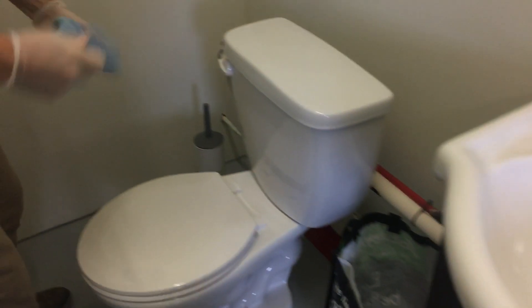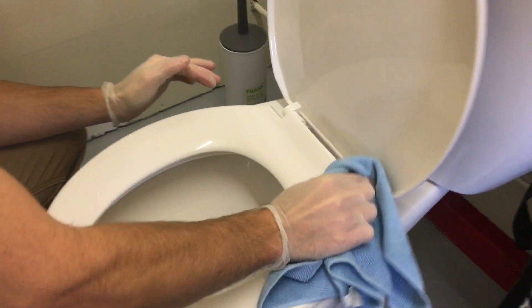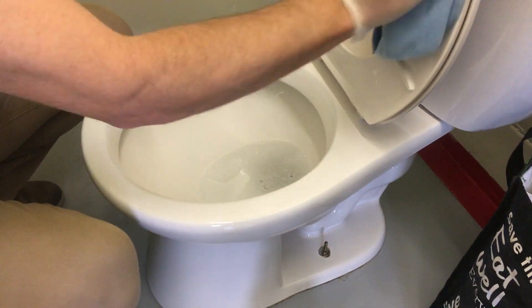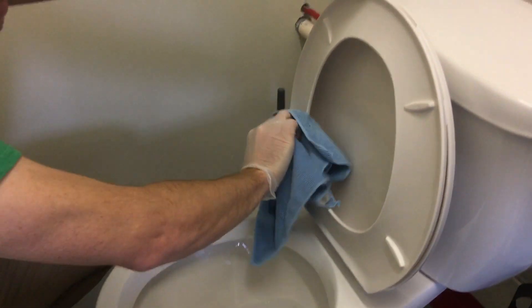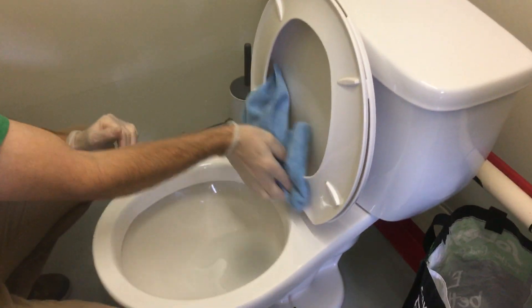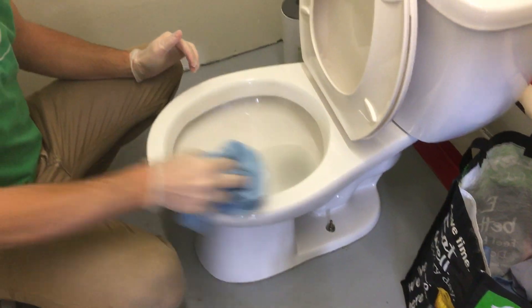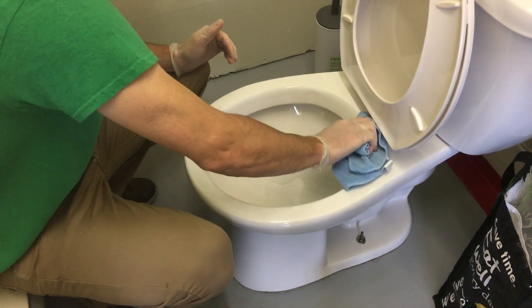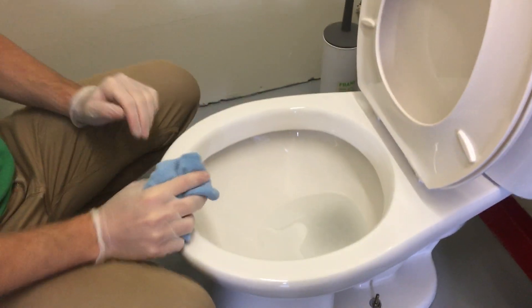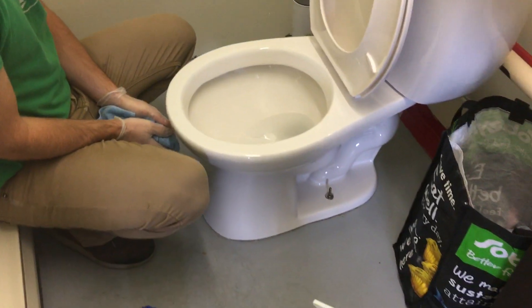I'll grab another cloth to show what I'd do in a bathroom that's less clean. Get into the tougher-to-reach areas and really wipe the seat on all sides — you can't just give it one swipe and be done, it won't work. You have to get into the corners and those areas. It's so much easier on a daily basis. If you do this every single day at these locations, it'll take far less time. I'm spending more time here because it's a training video and I'm showing every small detail, but if you get into a routine and a habit, the cleaning becomes much easier.